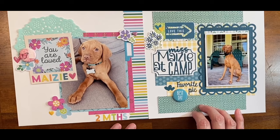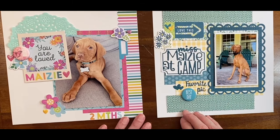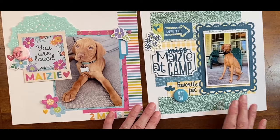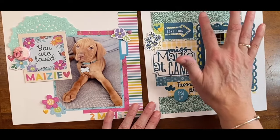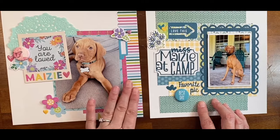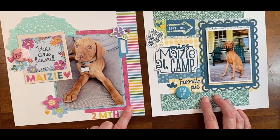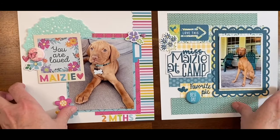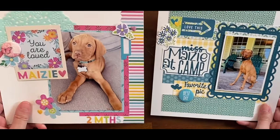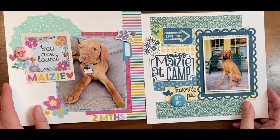These layouts look completely different because I took the colors out of this photo to make this layout, so I didn't use any of the hot pink, the bright pink, or any of the other colors. Anyway, I have two layouts made.